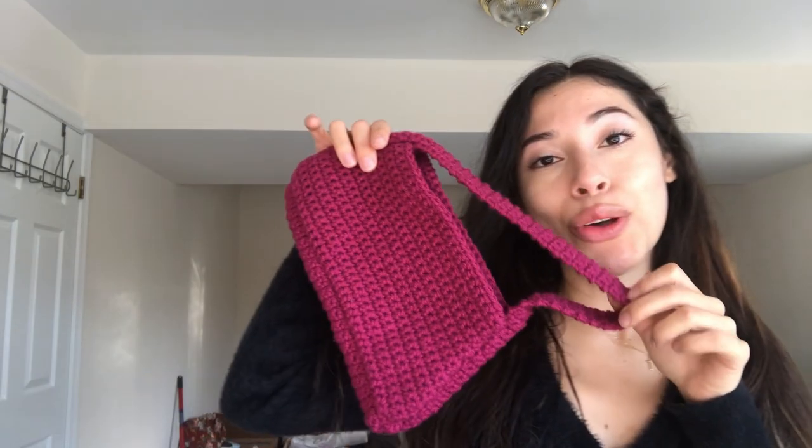All of the written pattern will be in the description and the timestamps. If you need any help or have any questions while you're making this, just drop me a comment and I'll do my best to answer them. Enjoy the tutorial.